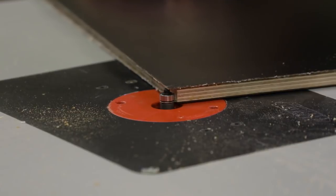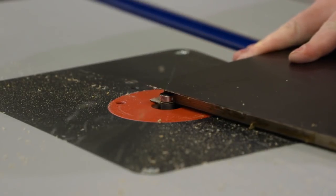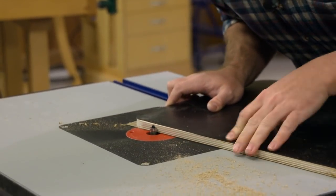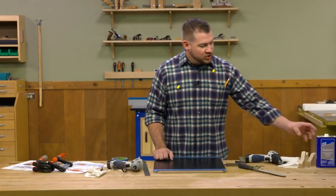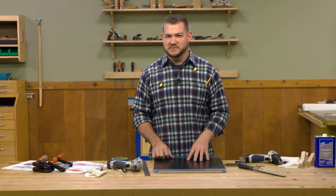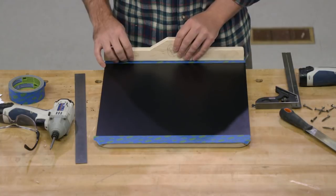If you don't have a router table, don't worry — there's no reason you couldn't trim this with a handheld router using either a laminate trimming bit or a flush trim bit. Anytime you are flush trimming laminate, you can get adhesive built up along the edge or on the bearing of the router bit. So take a couple minutes to brush off any adhesive that comes along the edge as you're routing, and if there's stuff that's stuck, grab some acetone and wipe it down — that adhesive will release almost immediately. That leaves us with a perfectly smooth trimmed base, ready to put the rear and front bridge on.